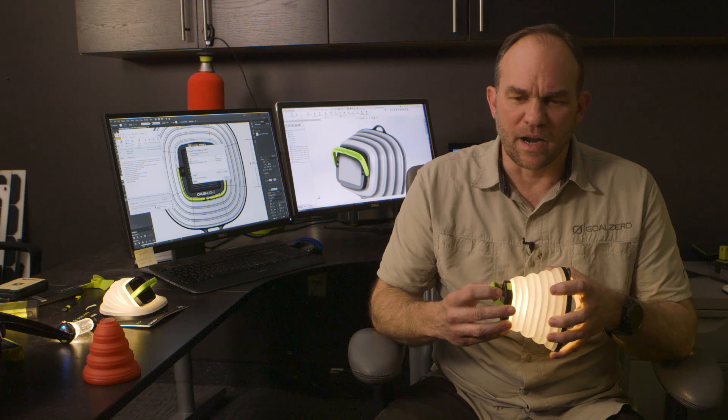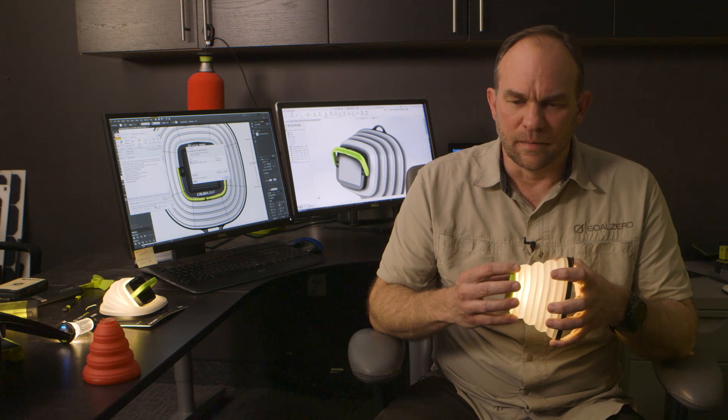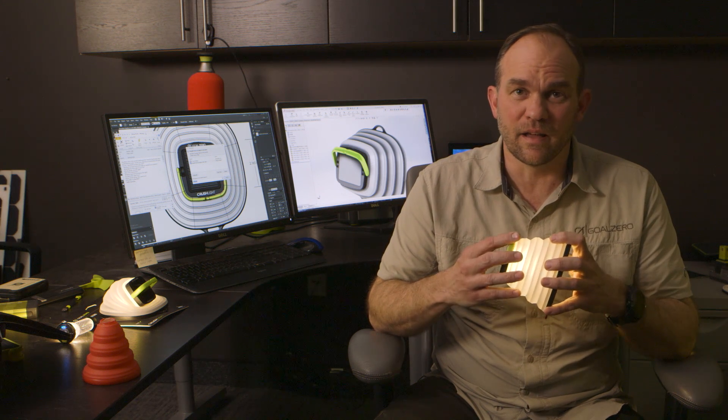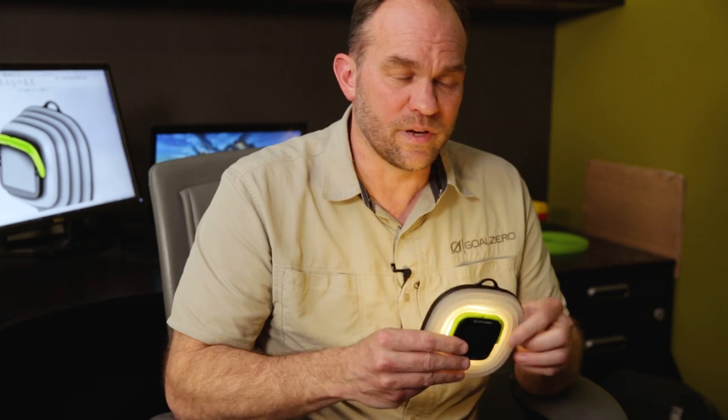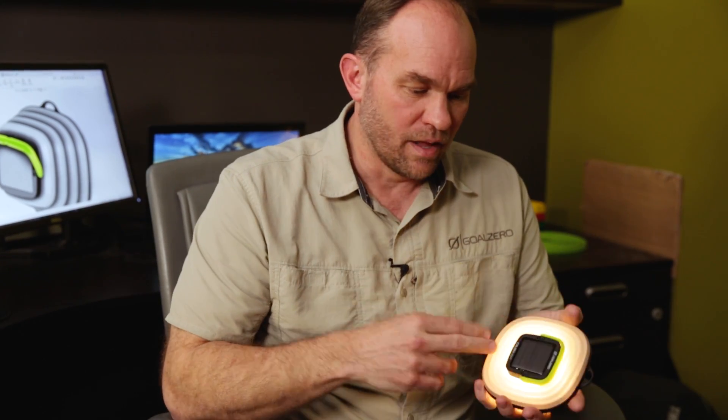I think there's a huge range of why people need this light. On a more serious level, for humanitarian efforts — when we go to Sandy or after Hurricane Harvey comes by, when things like that happen, we can take stacks of these out. They're affordable, they're durable, they charge from solar, they're water resistant.